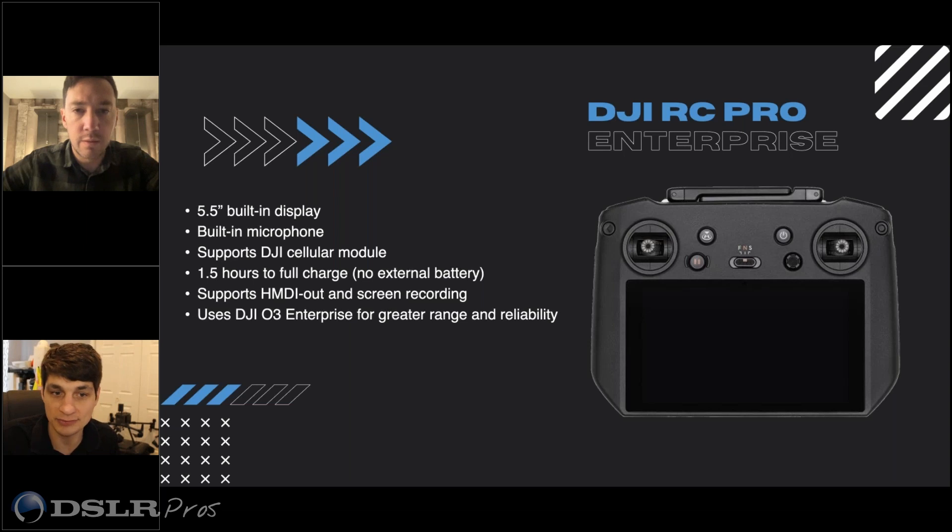It's got DJI O3 Enterprise. The typical range is nothing too special to talk about, but when you include the price of what the Phantom 4 Multispectral costs, the controller, and then buying an iPad for the drone, this saves a lot of money.